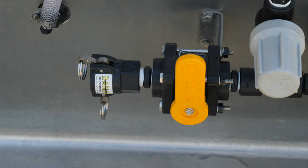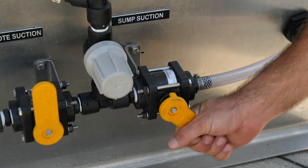If using the remote suction, ensure the hose is securely connected to the remote suction cam fitting and the suction end of the hose is in the container being used. Open the valve for the suction you will be using.